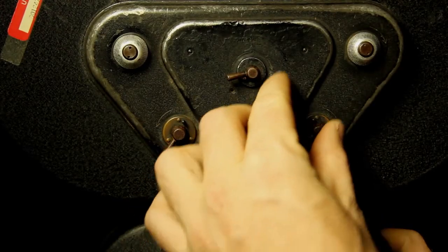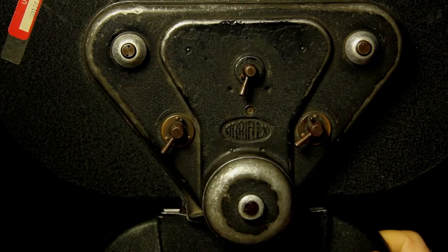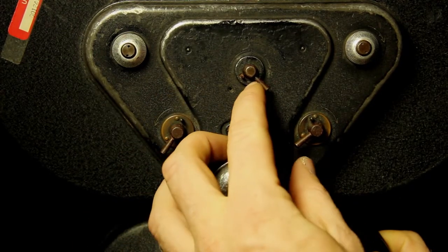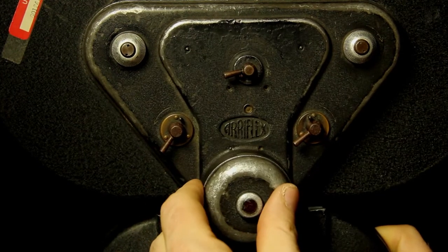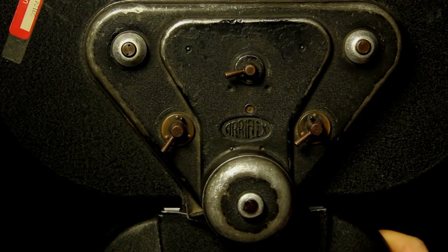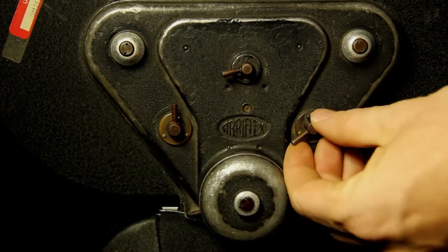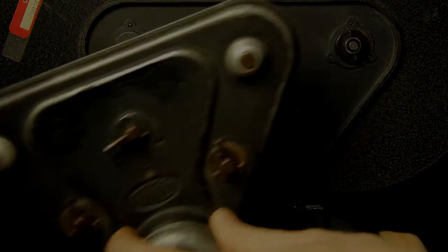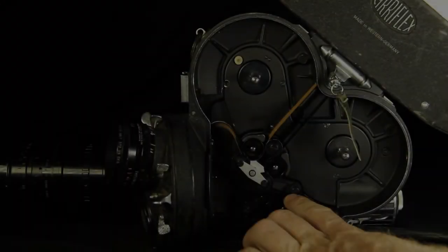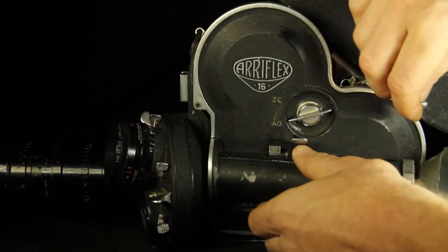This is the lever that will make the motor move forward and reverse. Turn it clockwise to go in reverse. Lock it back counter-clockwise to get the motor to go forward. These are the locking mechanisms that will allow you to remove the motor if you need to move it to another magazine. Once everything seems to be working properly, put the camera door back on the camera and lock it in place.